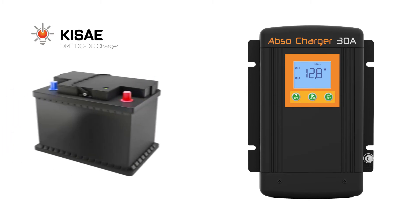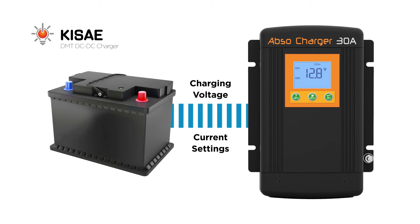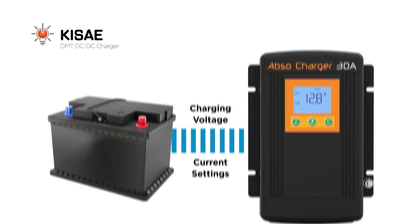During setup, simply set the charging voltage and current settings. This customization capability ensures your valuable batteries receive a fast, accurate charge that will preserve the battery's lifetime.